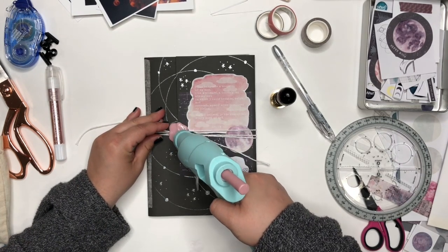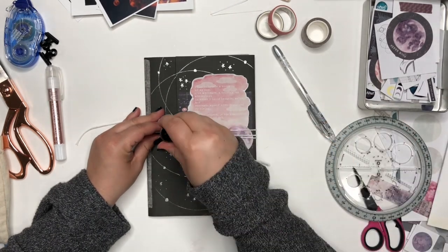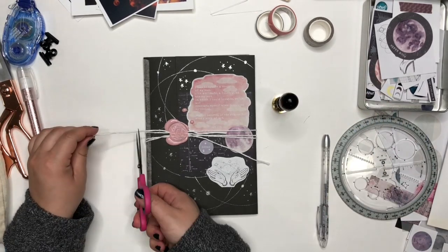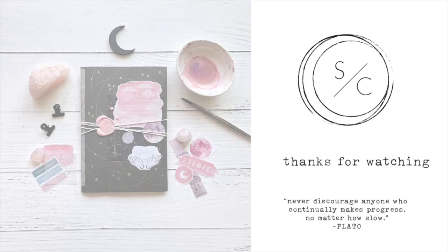I got this really cool wax seal that I designed and sent away to be made — I love it. If you have a wax seal you could use that, but you don't have to. And there's my pen pal folder — thank you so much for watching!